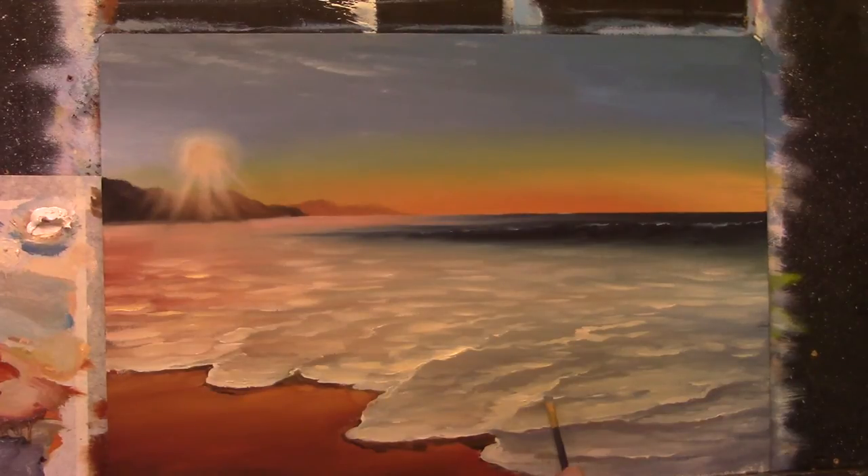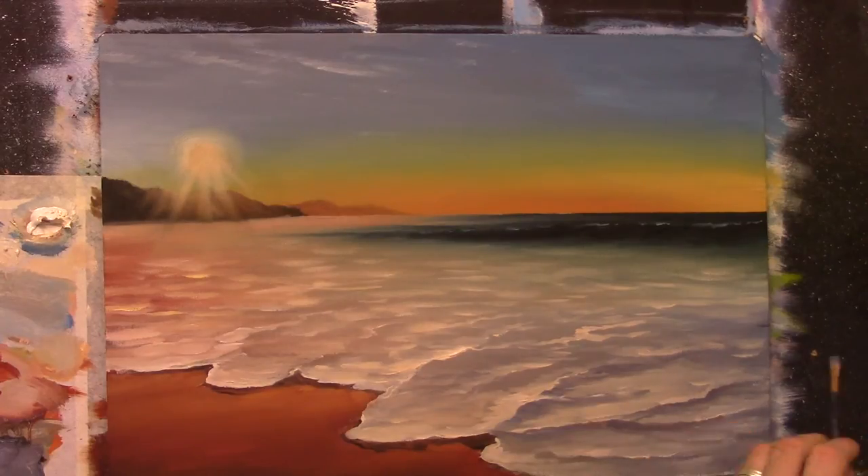I'm softening it down to the right hand side. Remember what we did earlier with the light colors — we softened them to the left hand side. Well now I'm going to soften these down to the right hand side — the right hand side of all these light lines, softening it down to the right.